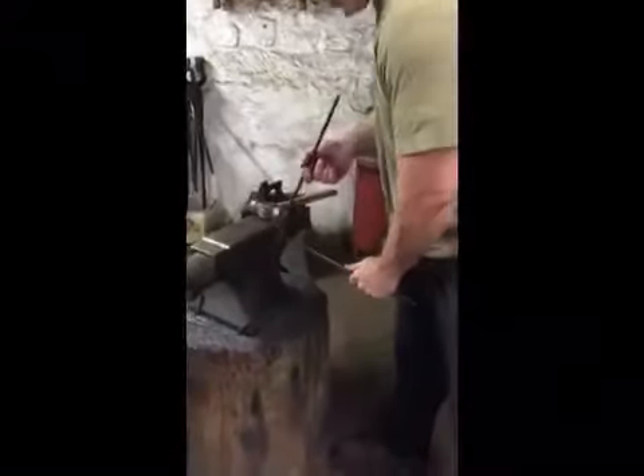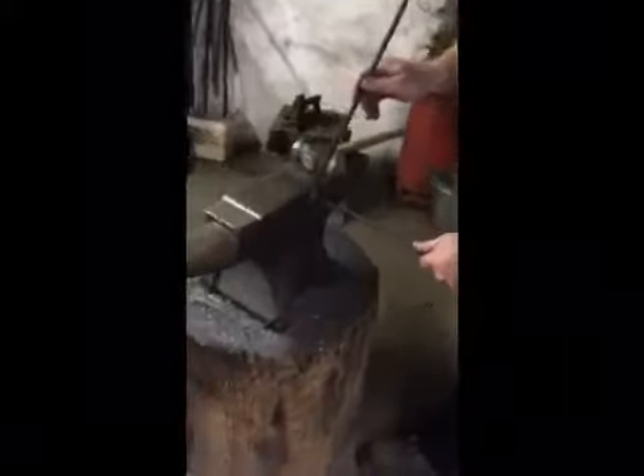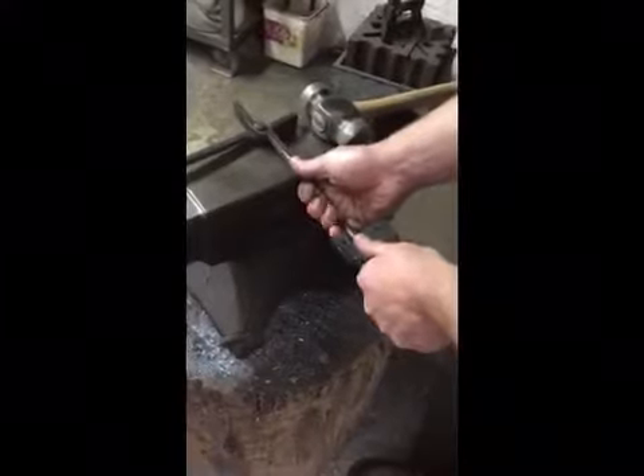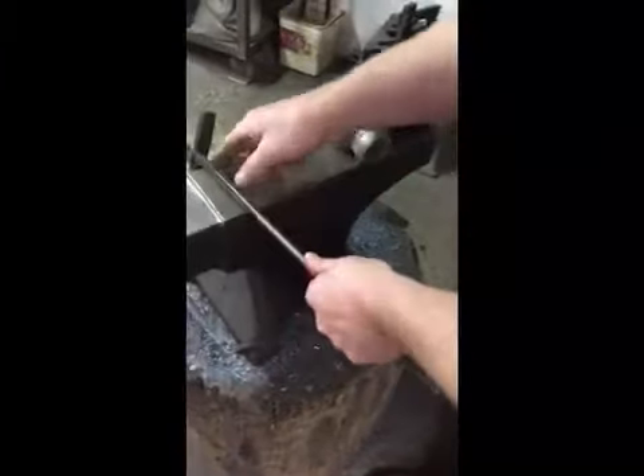And you do it over the edge of the anvil. You start off like that for that bit, and then turn it over there for that bit, and then turn it again and over that edge for that bit, which I shall show you on this bit of bar I've got in the fire.